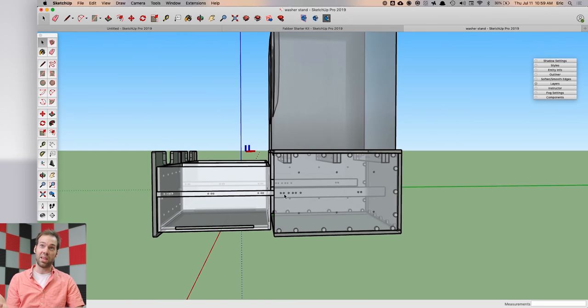My advice would be that the more you can design — the more you can figure out ahead of time in SketchUp — the easier your fabrication in the shop is going to be, and the less time you're going to spend doing a lot of handwork.